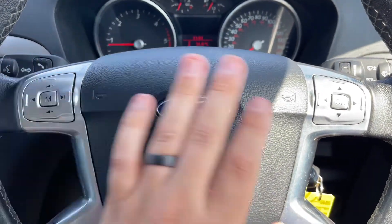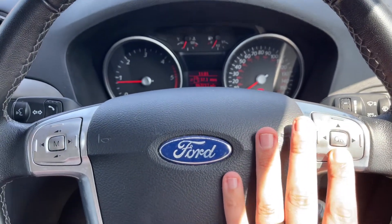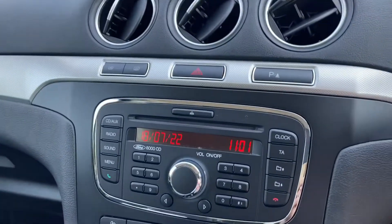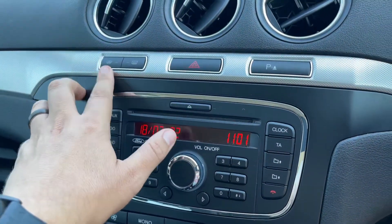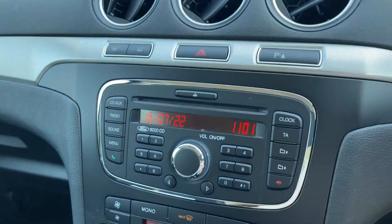On the steering wheel we have stereo controls, and these controls here will reset and change the trip computer information displayed in that central section. Over in the middle we have the stereo. Above that we have our heated front screen, heated rear screen, hazard warning lights, and we can turn the parking sensors on and off from here.